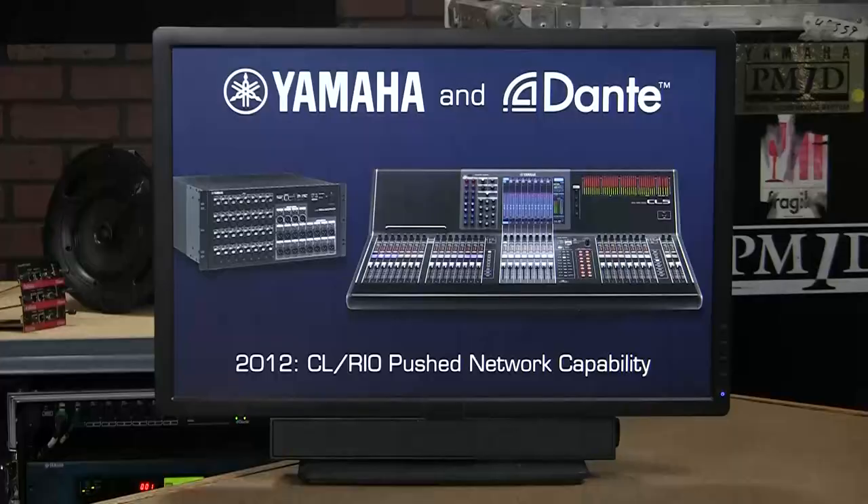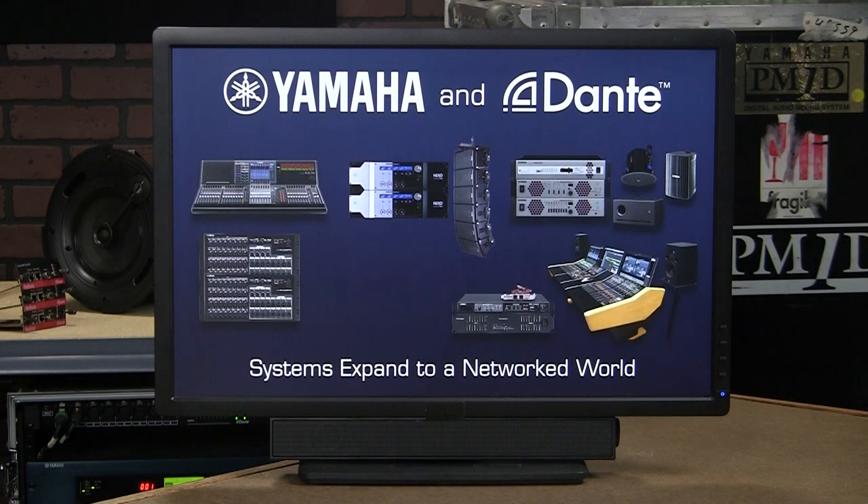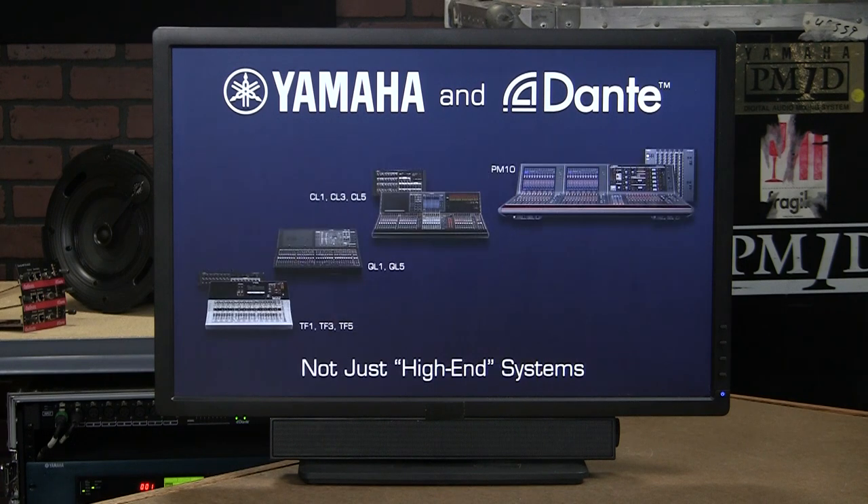This brought complex projects within budget and delivered flexibility that previously was unheard of. Of course, Yamaha makes more than just digital mixers. We extended Dante into every aspect of professional audio, from the stage to recording, broadcast and distributed audio. Today, we can link everything with the Dante network. And Dante is not an exclusive club reserved for high-end systems.